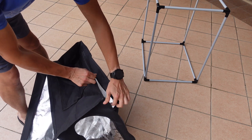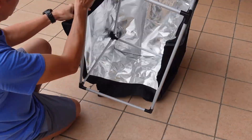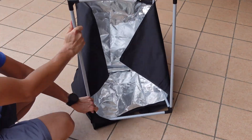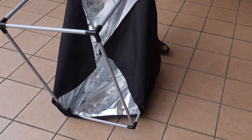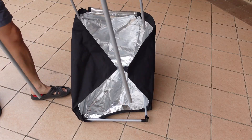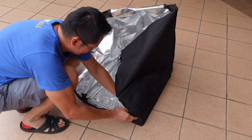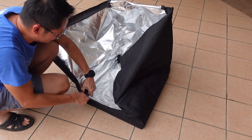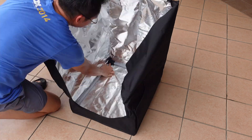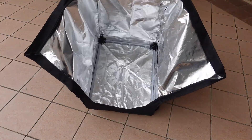The zip is getting a bit stuck because of the folding. This is the part where most people did it wrong, and I did it wrong as well. After installing the frame, if you try to push the enclosure in it will be too tight. The best way is to remove the frame first — just the bottom half — and then push all four corners into the bottom part of the enclosure.